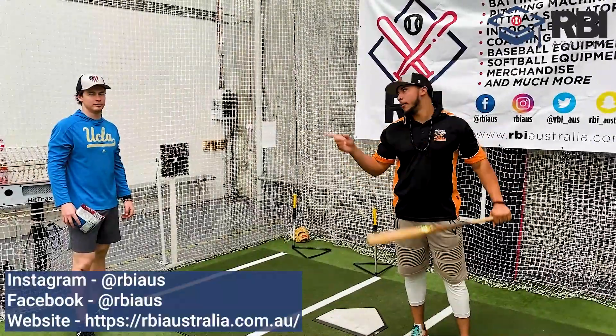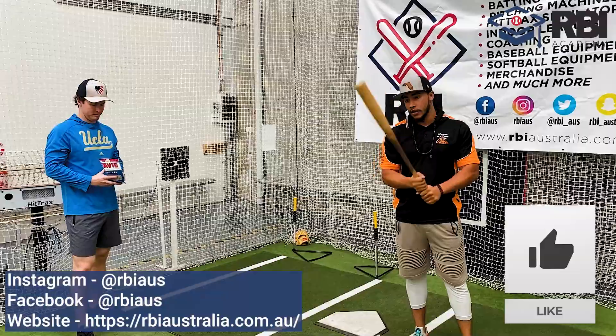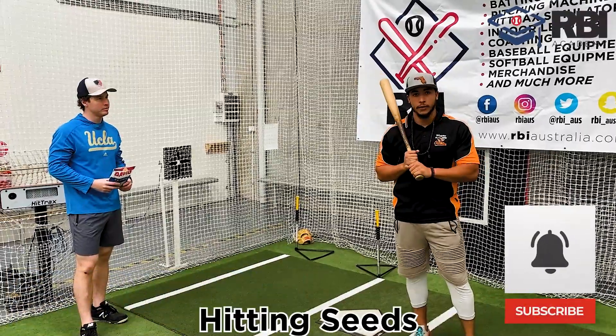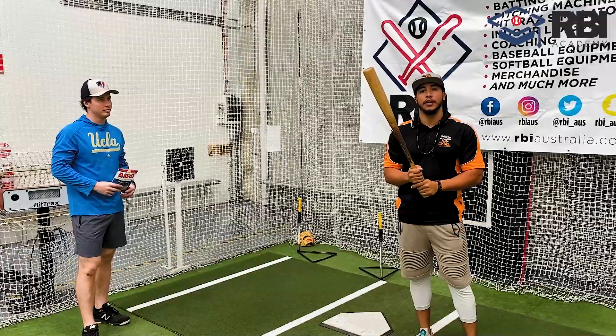Hey guys, Randy Santi Esteban here with my partner Nick Kern. I'm gonna show you guys a fun game I used to play growing up as a kid. Now you don't always have a baseball, at least not where I'm from, and sometimes you just need something to hit.